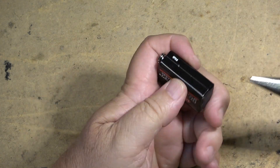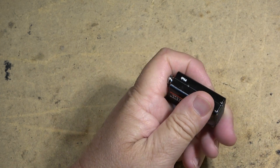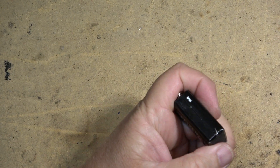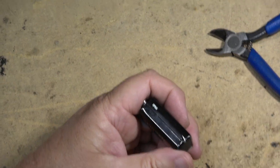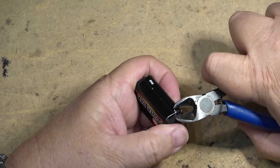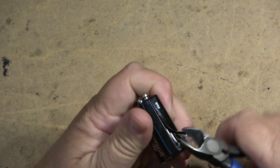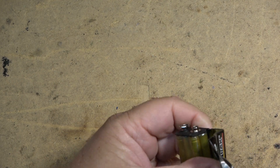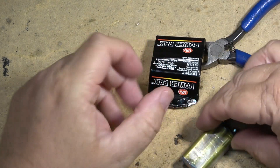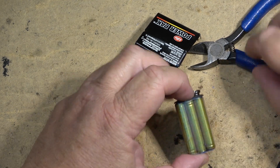First things first, we need to get into the battery. These batteries are generally pretty easy to get into — all you need is a pair of pliers or cutters and you can generally pry open the base right at the seam. Get your cutters, grab it and give it a twist. The battery will come apart just like that to reveal — ta-da — six quadruple-A cells.